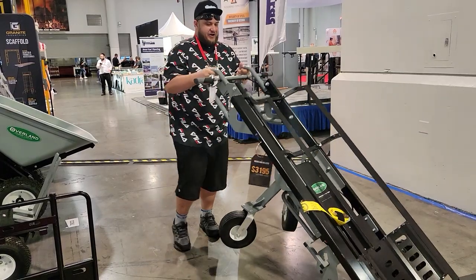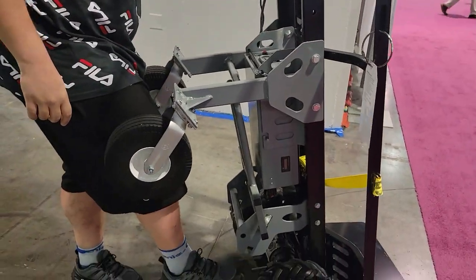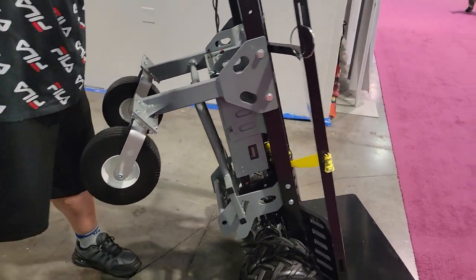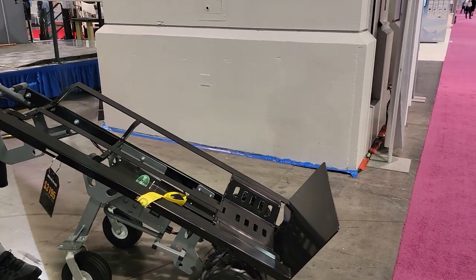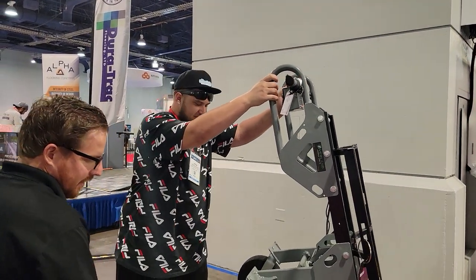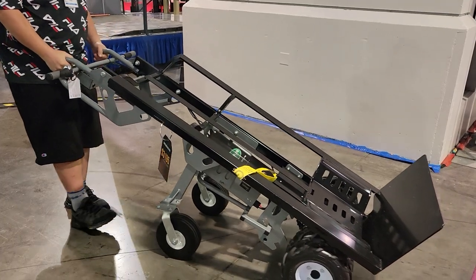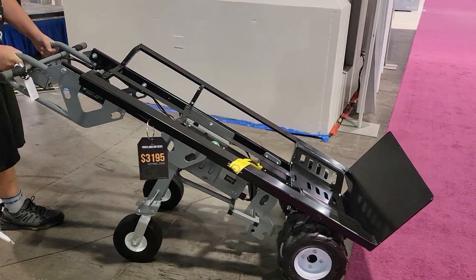If it dies, there's a switch down here. If you flip this switch when it dies — flip it up — now it'll free move. You've got to have the cart off too. I'll know this stuff once I own one. Just those little things, but yeah, that's sick.